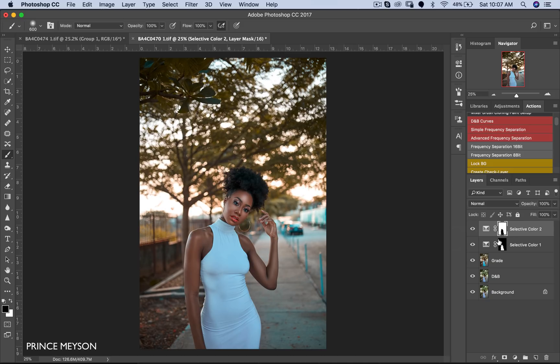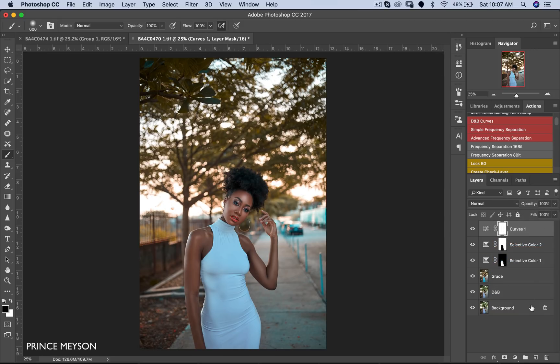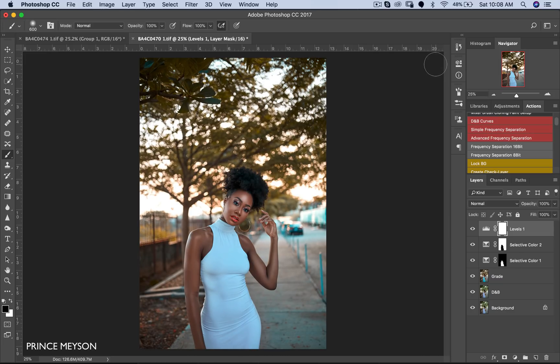Now the next thing I want to do is make the image a little brighter. I'm going to open a Levels layer. Remember this is a histogram — you have your whites on the right, your blacks on the left, and your mid-tones in the middle. So I'm just going to pull in my whites; as you can see the image is getting brighter. Then I'll pull in my blacks to add some contrast to the image. This works for me.